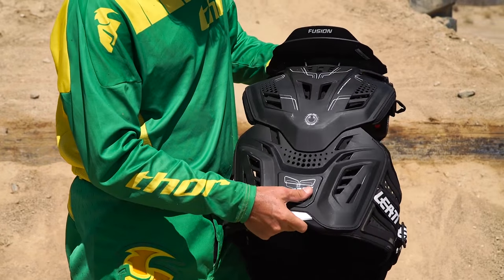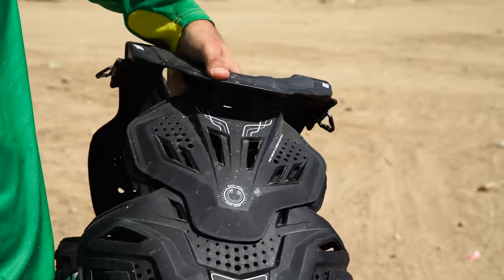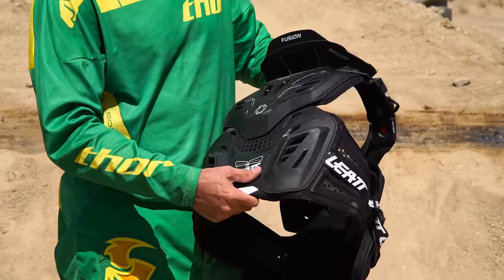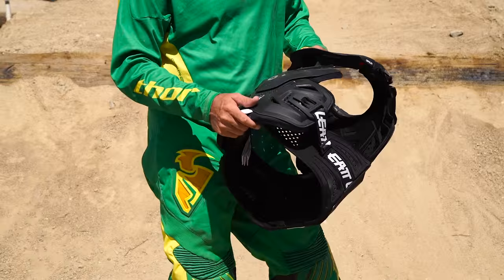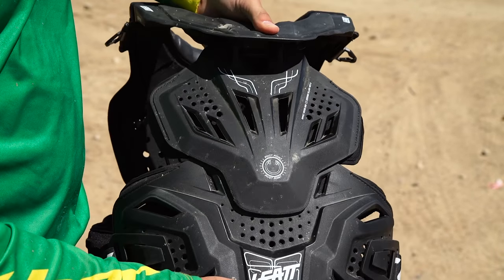One of the things that helps make the chest protector so comfortable is it's got articulating sections front and back, so it moves better with your body. It does great with airflow — it lets a lot of air go through so it helps you stay cool. Relative to other chest protectors, I'd say this flows really good air.